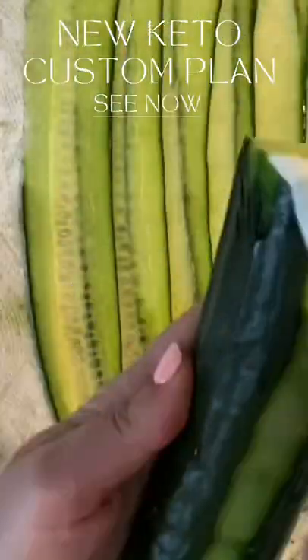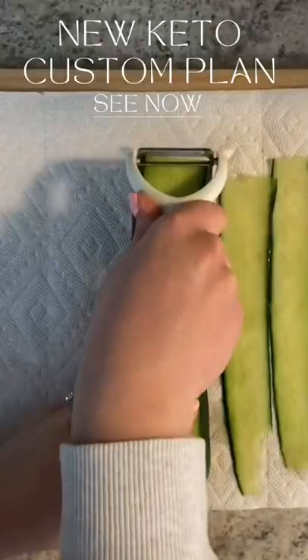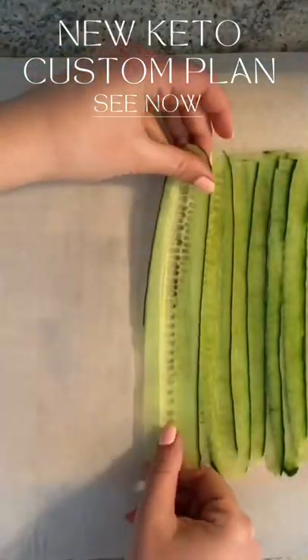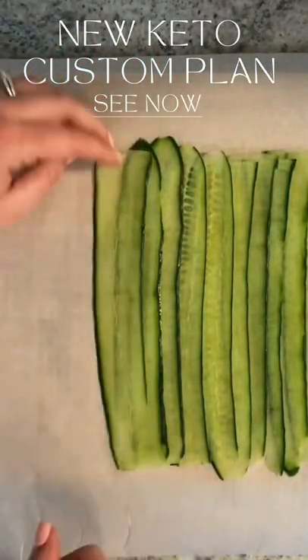These are my healthy avocado cucumber roll-ups. Let's go! Peel a little bit of your cucumber and then begin to make your nice thin slices. Pat it dry with a paper towel. Onto some parchment paper, line them up and overlap them.